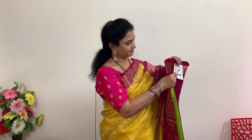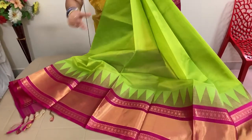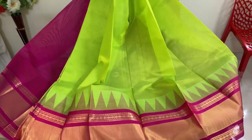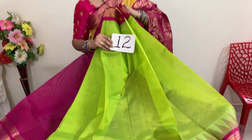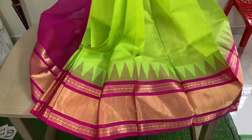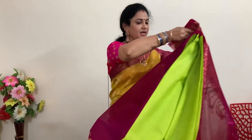Next — green and pink. Parrot green with pink. This is number 12. Price is 5,940 plus shipping. This is the blouse and the pallu.